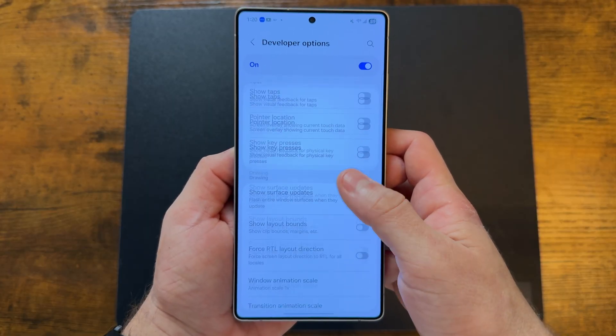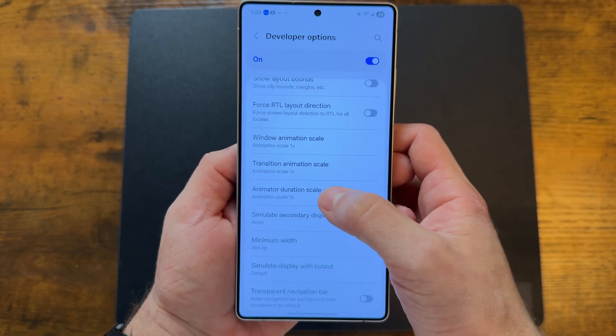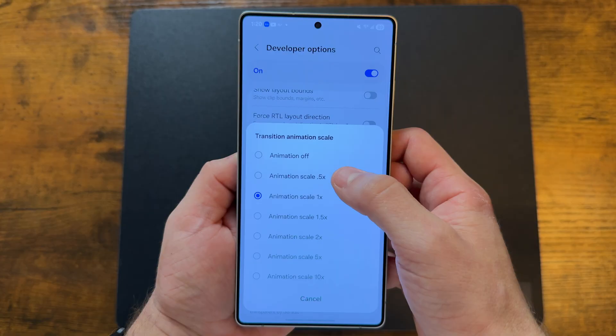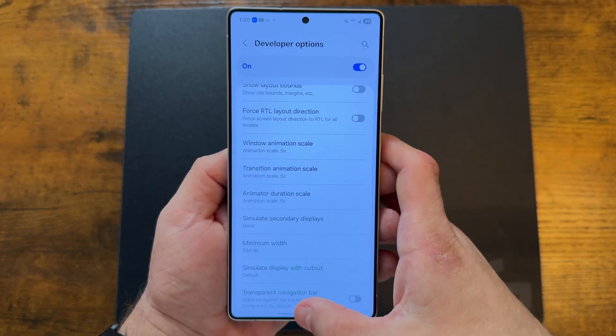Tap on developer options and scroll down until you see window, transition, and animator scale. By default they'll be at 1x — tap on each and select 0.5x and you'll immediately notice how much faster your phone feels. I do this on all of my Android phones. If you have friends using older Android phones that feel slow, tell them this trick and you'll see how much they thank you.